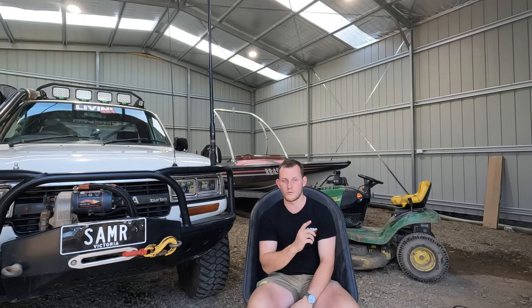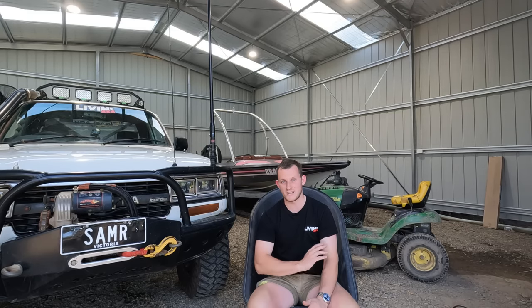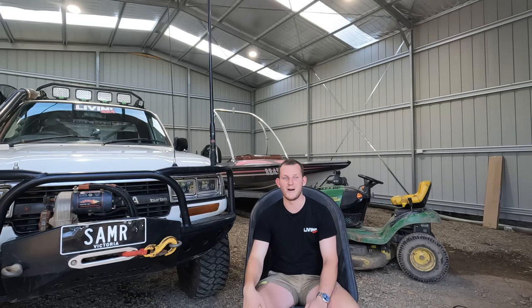Apologies for the road noise. I filmed all this before and we went out on the weekend four wheel driving and I accidentally deleted all the footage. So I'm trying to do it in my shed, but I live on the main road and it's after work on a Friday, so some of the boys like to rip past. You may hear some cars in the background, but that's fine. Let's get into it.